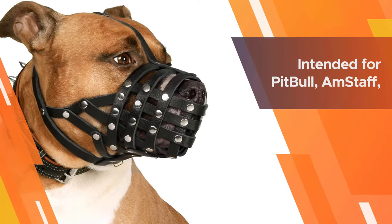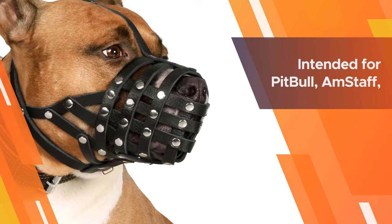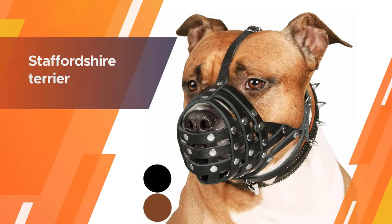This handmade dog muzzle is intended for Pit Bull, Amstaff, Staffordshire Terrier, and other breeds with a similar snout.